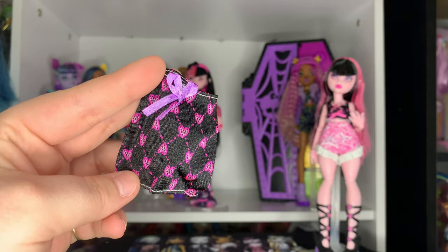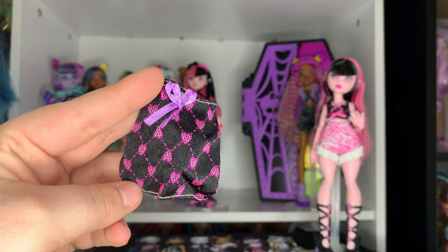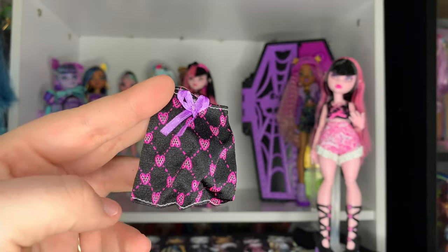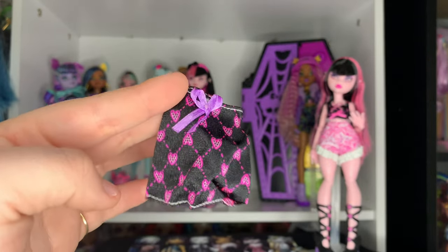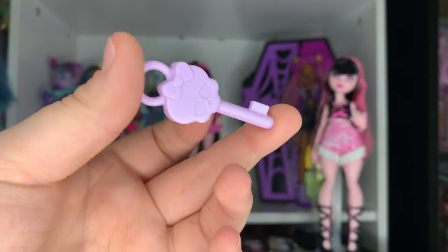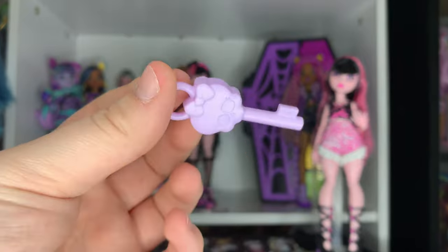The other clothing piece she comes with is just her black little skirt, which matches her first top. I'm so excited about it — I love the matching sets they do. I'm very excited to put her in this. It just has a little purple bow.